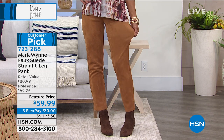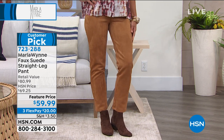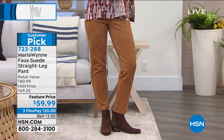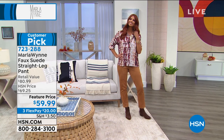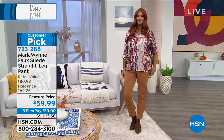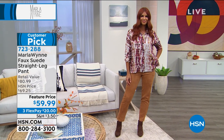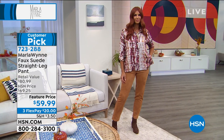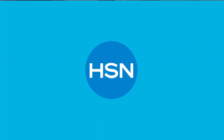We've got dark olive, gray, tobacco, oyster, and black in sizes 2 to 24 women's. Order these true to size — you've got 10% spandex in them, you can machine wash and tumble dry. That's why they're a customer pick. Call 723-288 if you want to go for it.